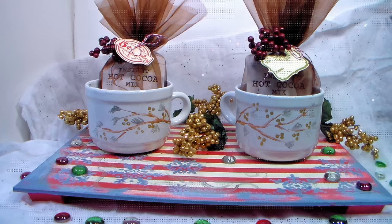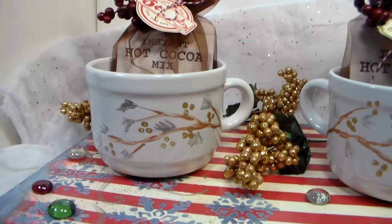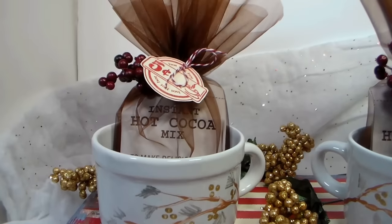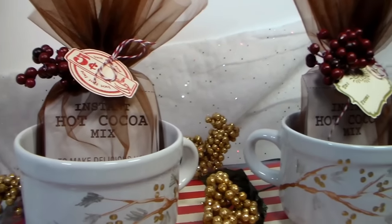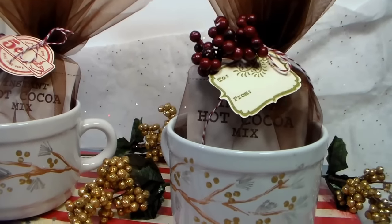Hi there! Lindsay here, the Frugal Crafter. Today I'm going to share a project that you can make easily for anyone on your holiday gift list or for yourself. We're going to make a wooden tray from scratch — it's so easy — and I'm also going to show you how to paint these ceramic mugs.